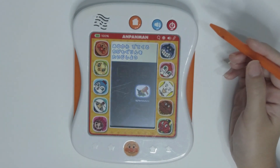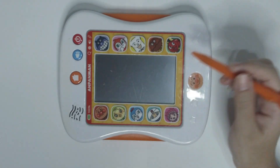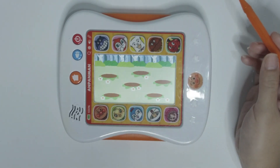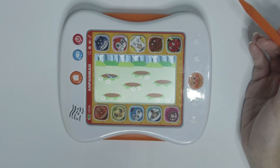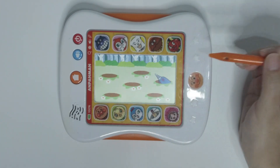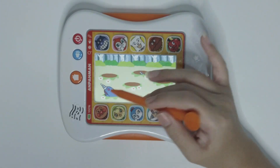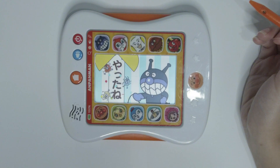Another mini game here. It's a whack-a-mole game — one of my favorite games. Yay, level completed.